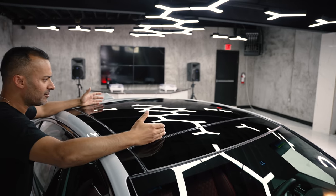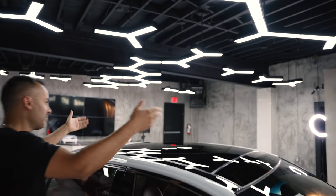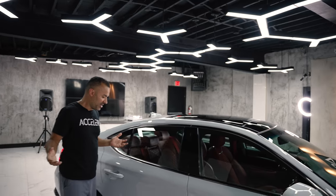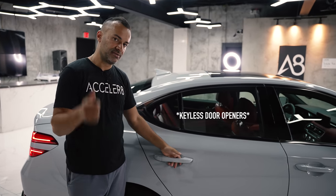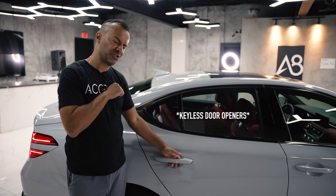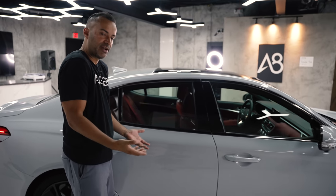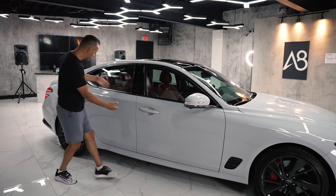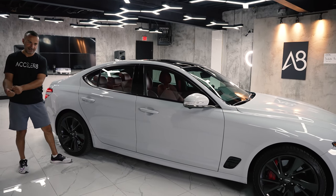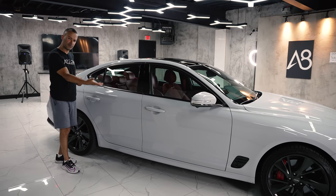This does have a larger panoramic roof than your typical sunroof — it's fairly big outside but inside the car it's not as large as you'd expect, which is kind of weird. Coming along the back, the rear doors don't have keyless door closers, which is disappointing — you have them in the front but not the back. When I walk up to the car it knows I'm coming because all the lights illuminate at night, but I can only touch the front handle, not the rear one.